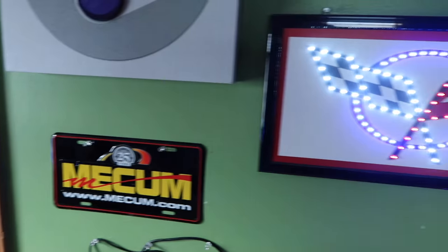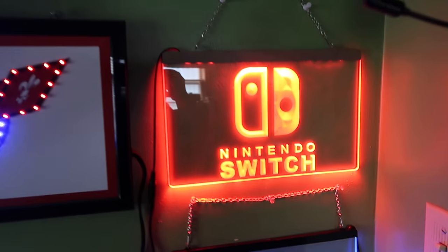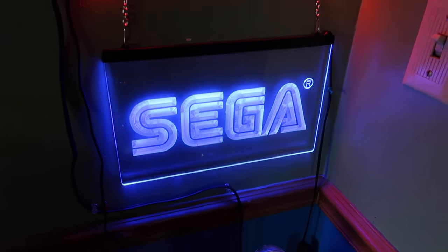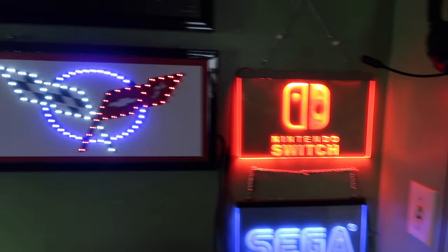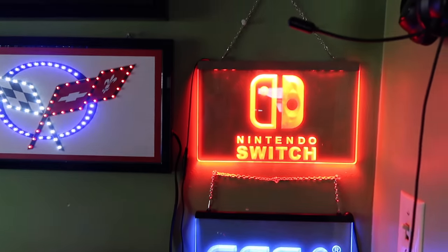The cord is already stretched as far as it can go, but I'll show you what it looks like hooked up and mounted on the wall. There you go — we have the Switch sign and we have the Sega sign and they look amazing. The Corvette sign also looks amazing. Cable management is the best I could do right now until I figure something else out, but it doesn't look too bad.